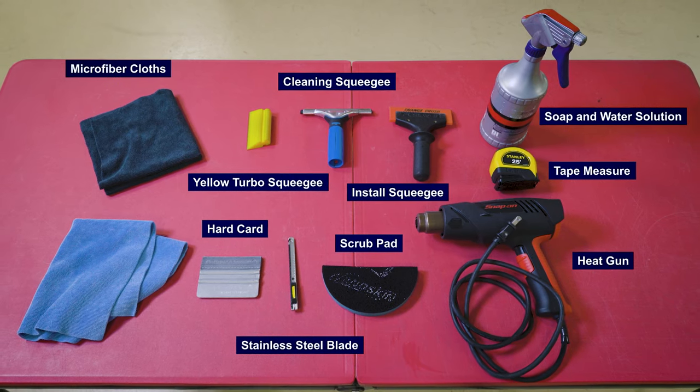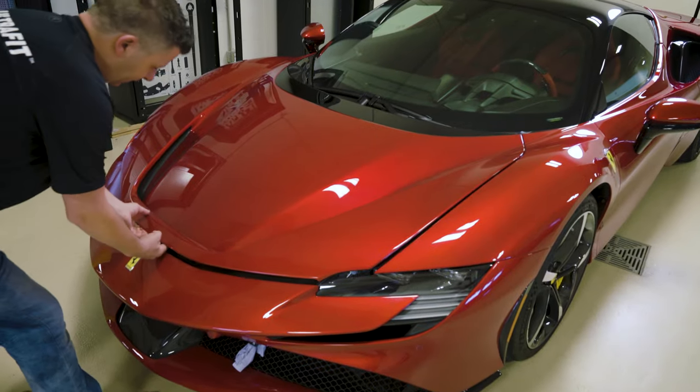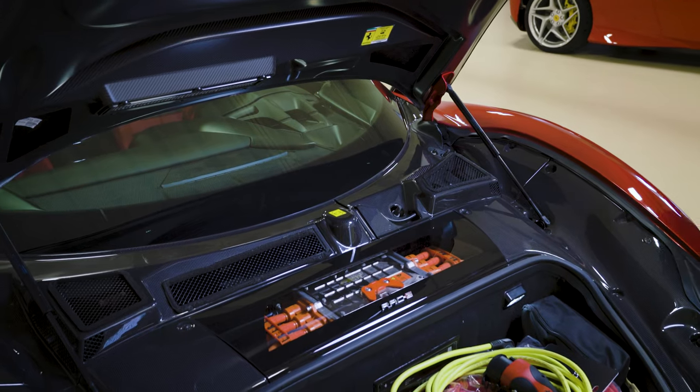Here are the tools you'll need for the application. Step 1: Before UltraFit Windcrest is applied, remove the windshield blades and trims for an unobstructed canvas.